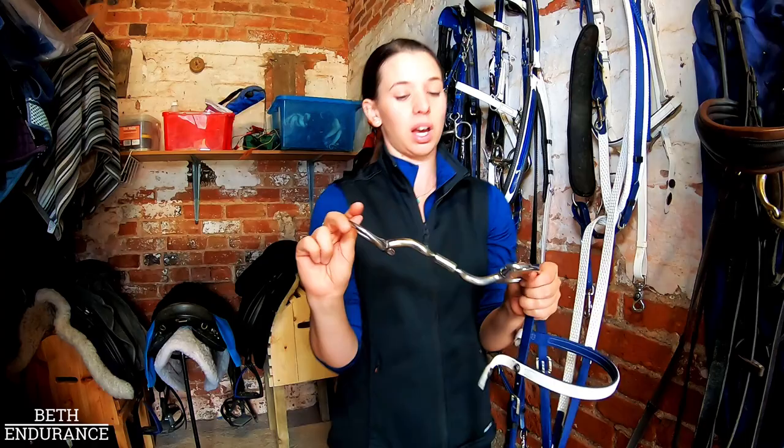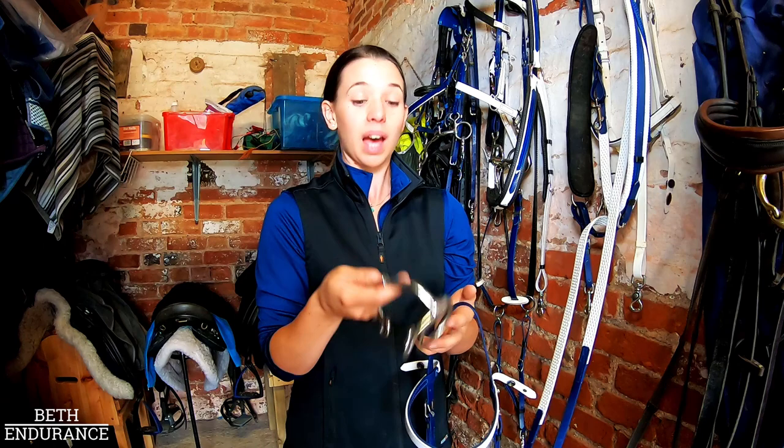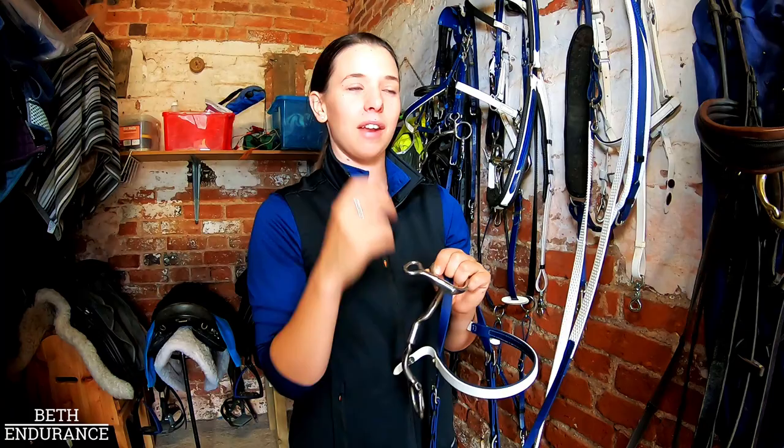I've got lots of different types of Myler — they come in Pelham, Snaffle, Drop Snaffle, Kimberwick, Western style — loads and loads of different types, but I always go for Myler. I've done so since I was probably about 11 or 12, because I had a talk by them at young rider camp. They've also got a little copper inlay which makes it more chewy and tastes nicer for the horses.